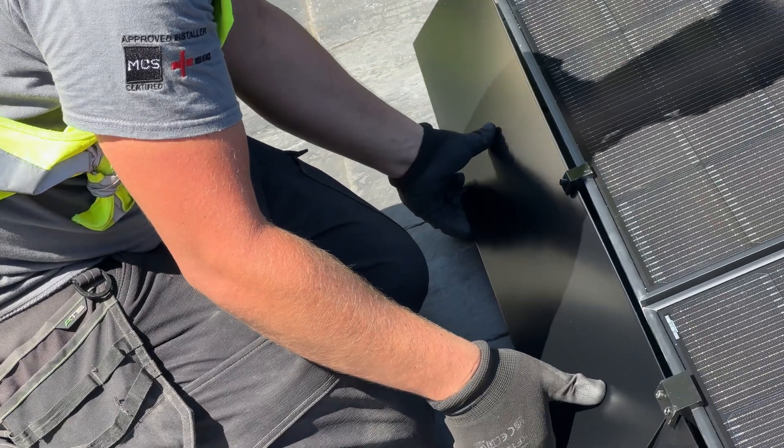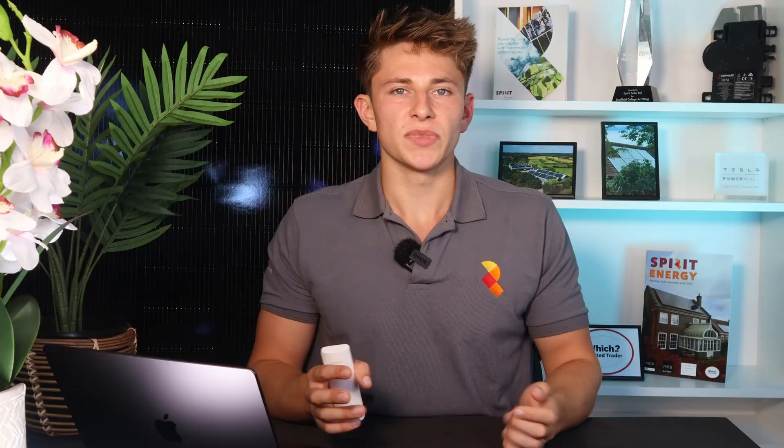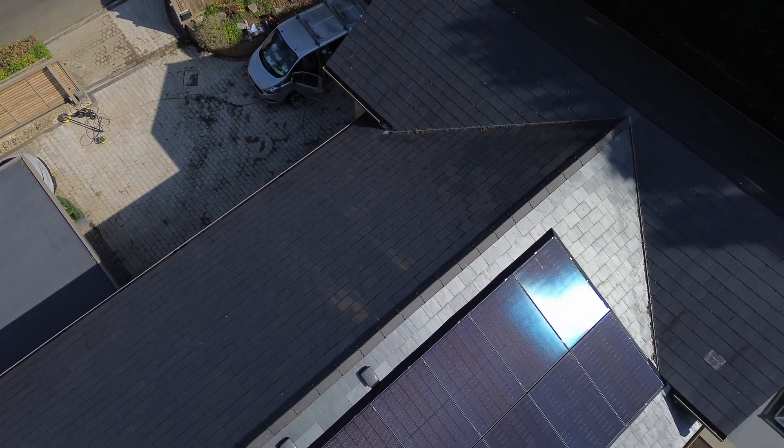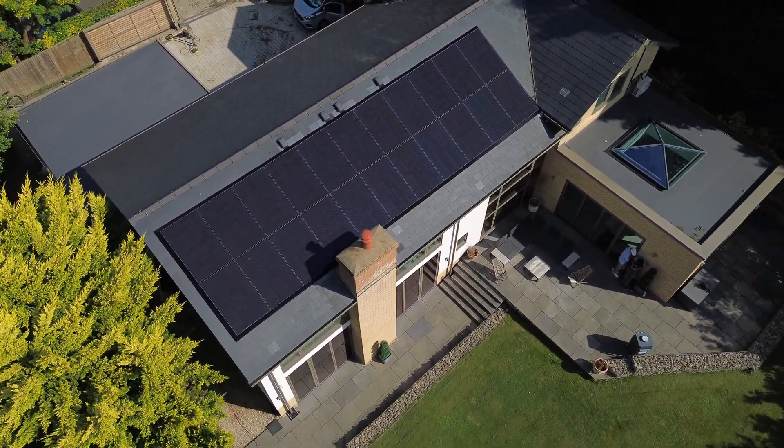Finally, after the panels were fitted, it was time to fit the solar skirt bird protection. We offered two types of bird protection: bird mesh and a product called solar skirt. For Sam's system, he opted for the solar skirt as it adds a very nice finish as well as keeping the birds out. We're very pleased with how this system turned out and think it looks really neat and complements the roof very well.